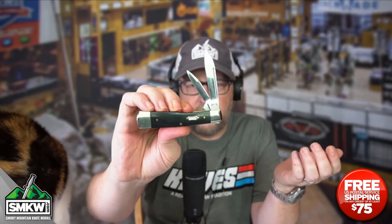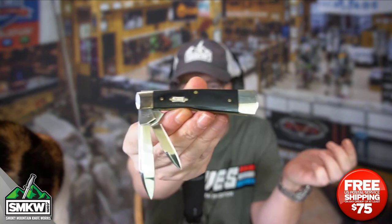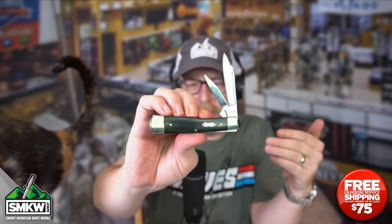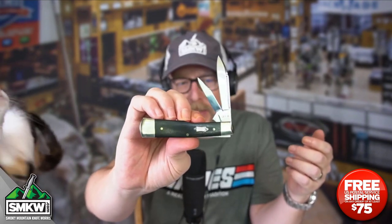If you've never seen a gunstock before, this is a traditional pattern. It looks sort of like a rifle butt. It's a fun knife to carry at 3.75 inches because it gives you basically a full-size traditional knife. Pardon the scratching right there.